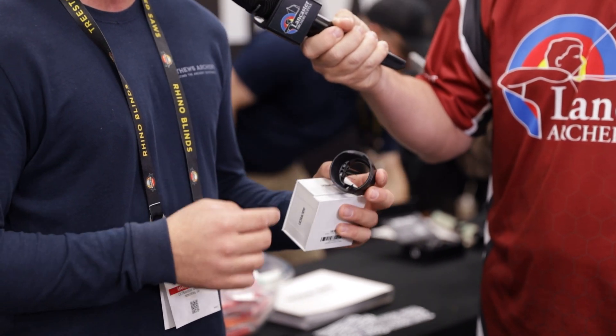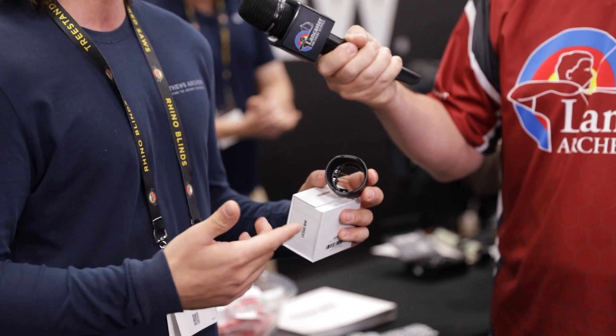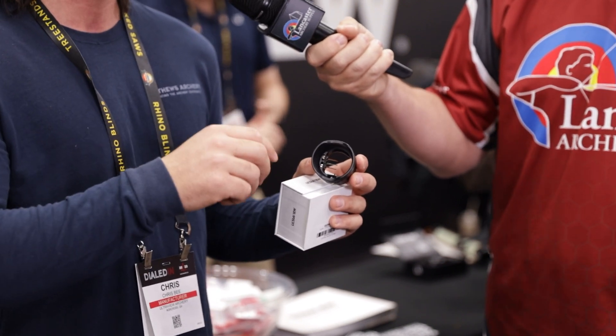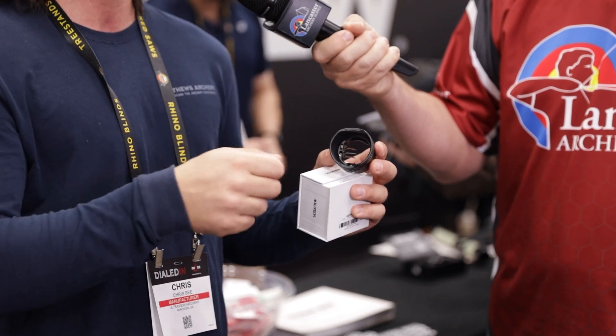On the back side, we wanted it to be really simple but also really accurate. We put in these special O-ring washers on the allen screws so when you break them loose, they don't just fall out — you can micro-adjust them, they stay in place, and then you can tighten them back down.